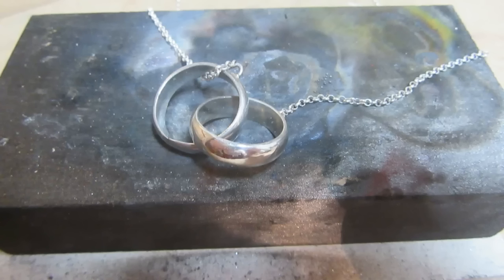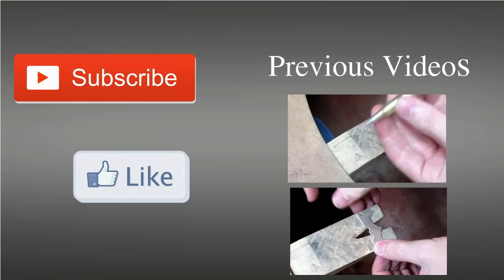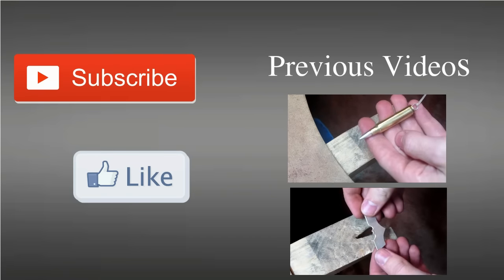After both the rings are polished, this is the finished result. If you enjoyed this video, be sure to leave a like and subscribe. And if there is something you want me to make, comment down below, and I'll see you next time.